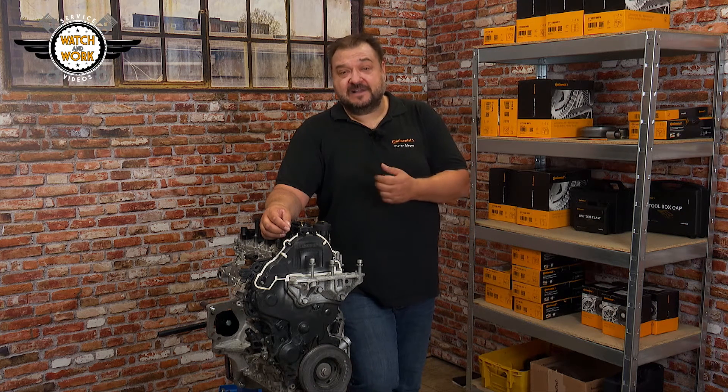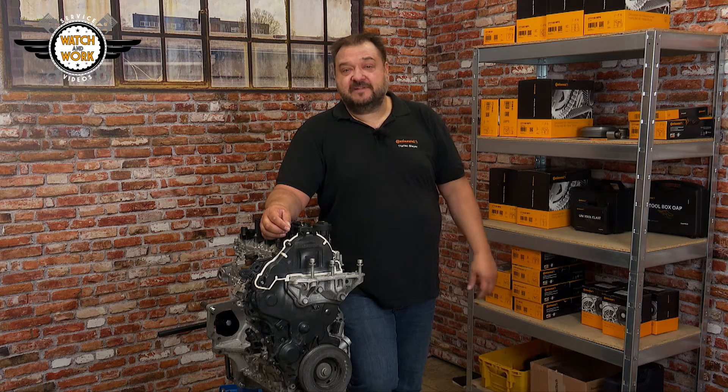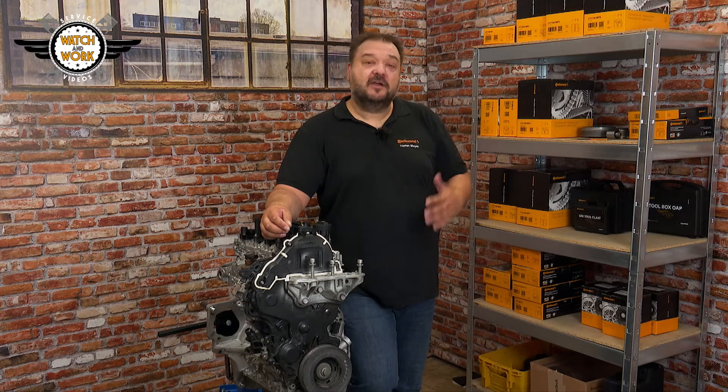Bonjour everyone! Allow me to introduce the PSA 1.5-litre Blue HDI. You may already be familiar with it, because since the PSA group took over Opel, this French darling has not only appeared in one or two Peugeots, but also in Opel models.